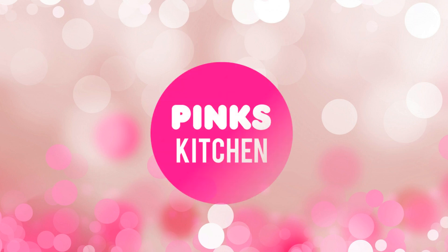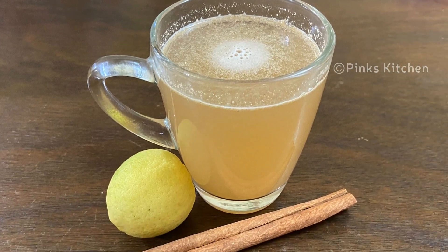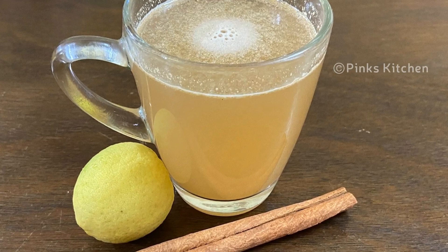Hello friends, welcome back to Bang's Kitchen. Today let's check out how to make a very trending and effective weight loss drink. Very easy to make with very few ingredients, so let's quickly check out the ingredients and get started.